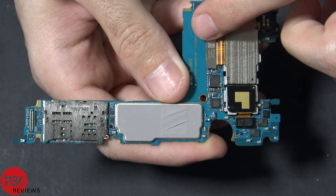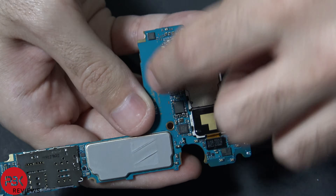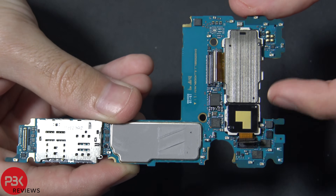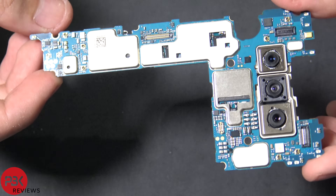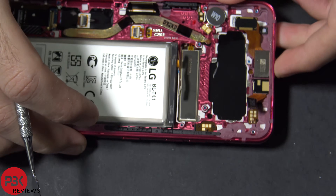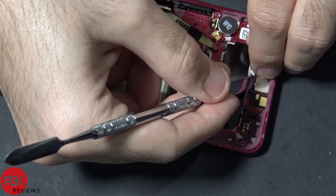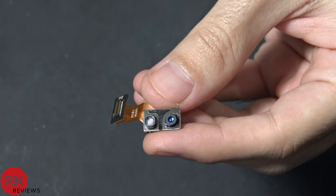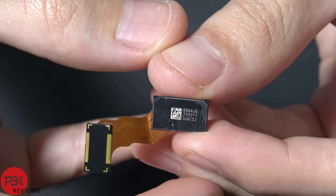You have the camera assembly over here which we're going to disconnect — there are two cables, one on each side. Now in order to remove the camera assemblies, these two are separate, so you just have to pry them off the board as they're held on with adhesive. Here's the front side of the board. Let's go ahead and remove the sensors on top for the hand ID. Here's that new nifty feature the LG G8 has with the front facing sensors — the hand ID sensors.